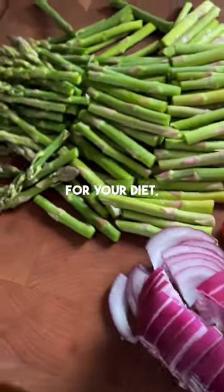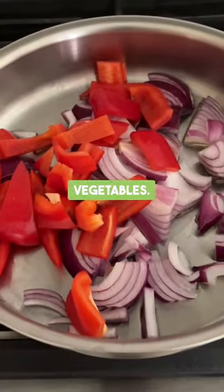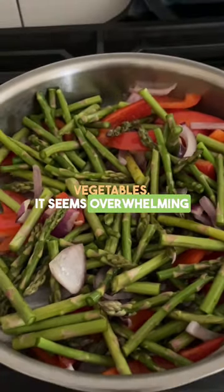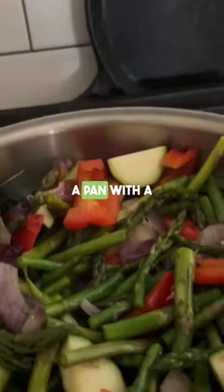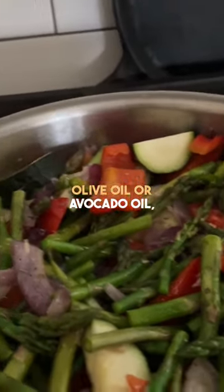If you want a game changer for your diet, introduce colorful vegetables. It seems overwhelming at first, but all you need to do is just chop them up and throw them into a pan with a little bit of olive oil or avocado oil.